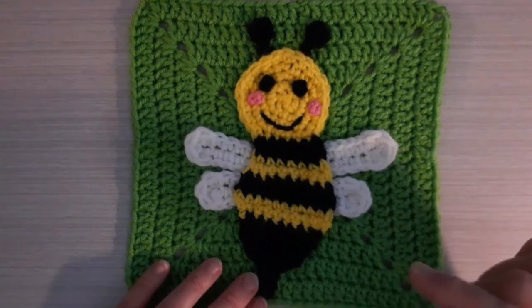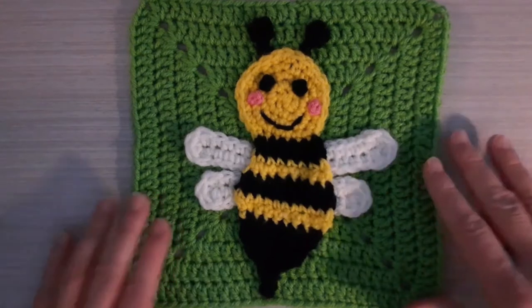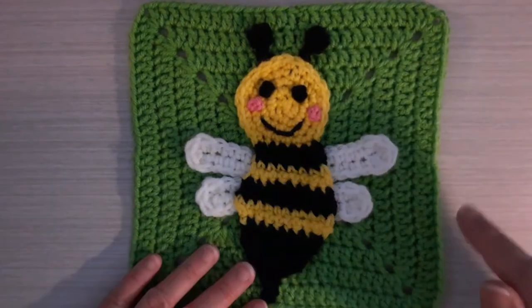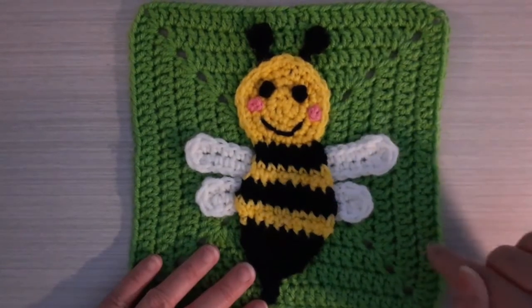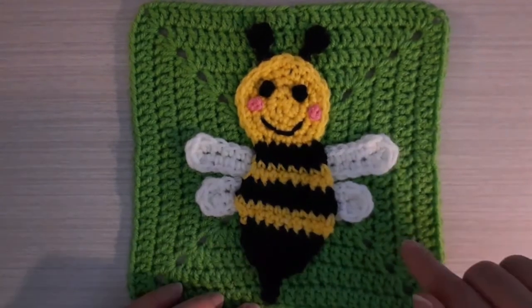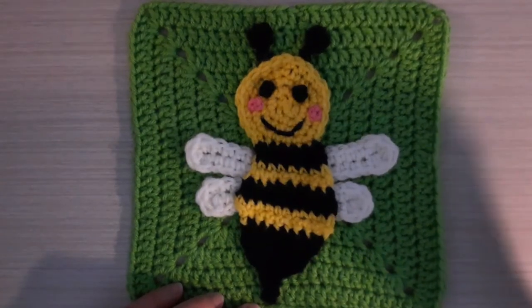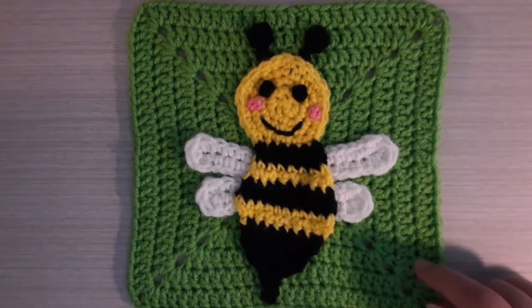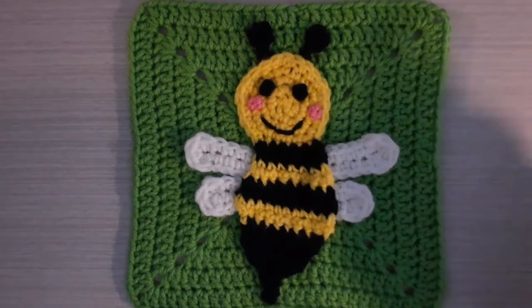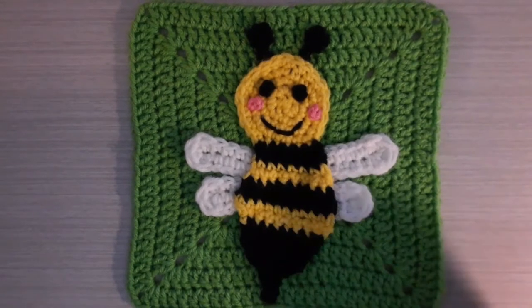There's going to be a part three where I'm going to show you how to make this solid granny square. This granny square measures approximately eight inches by eight inches. In part three I will show you how to make the granny square and then sew the applique onto it. Once I have that uploaded I will leave an icard in the corner and create a playlist for all three parts so you can find them very easily.